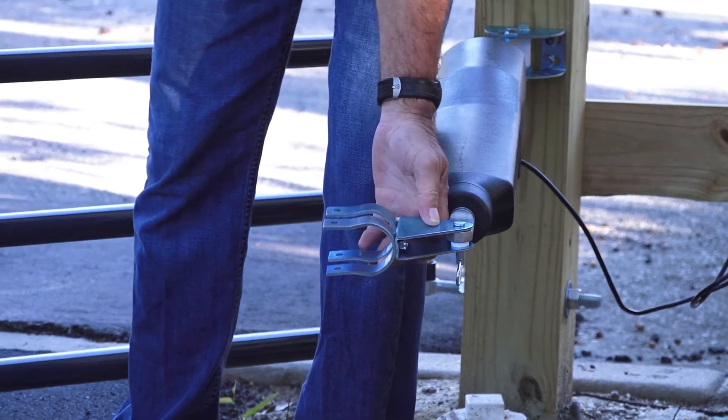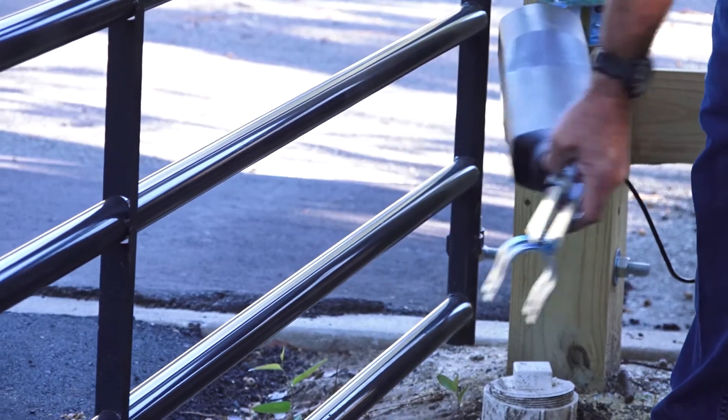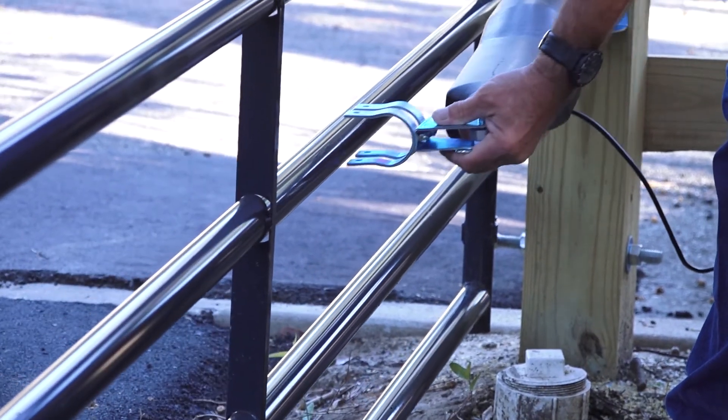Next, if using a pull-to-open system, move the gate to the fully open position before attaching the clamps to the gate.